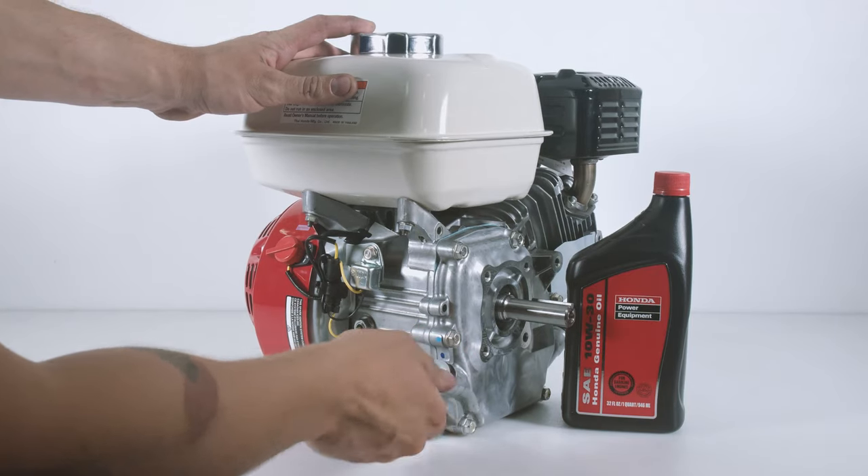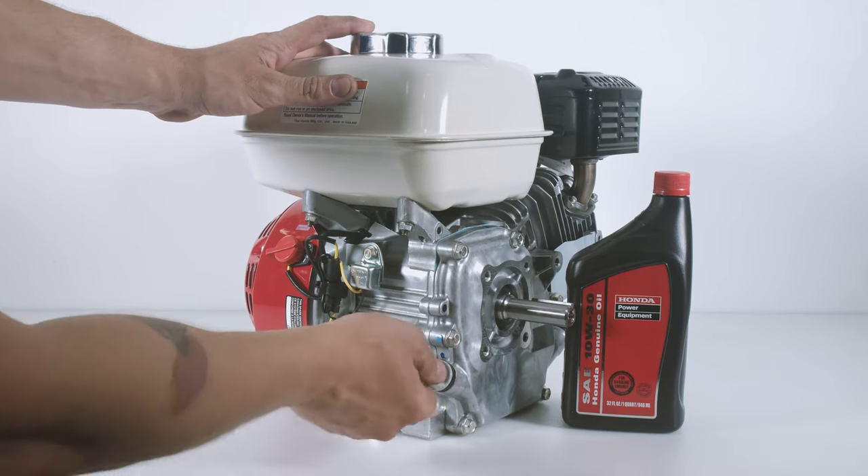For more information on Honda engines, please read the description below and visit us at ai-engines.com.